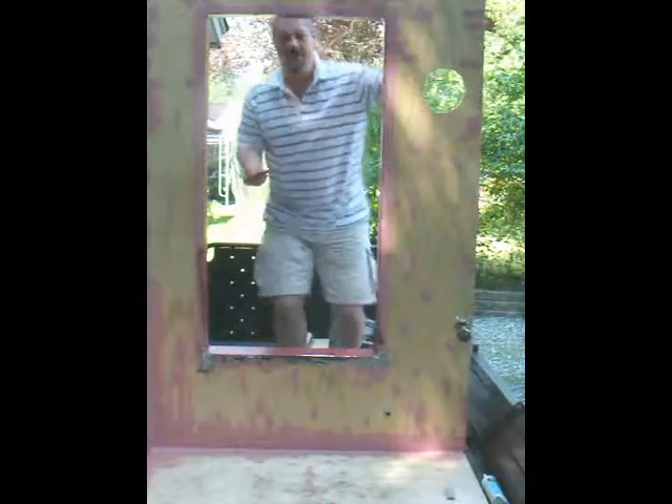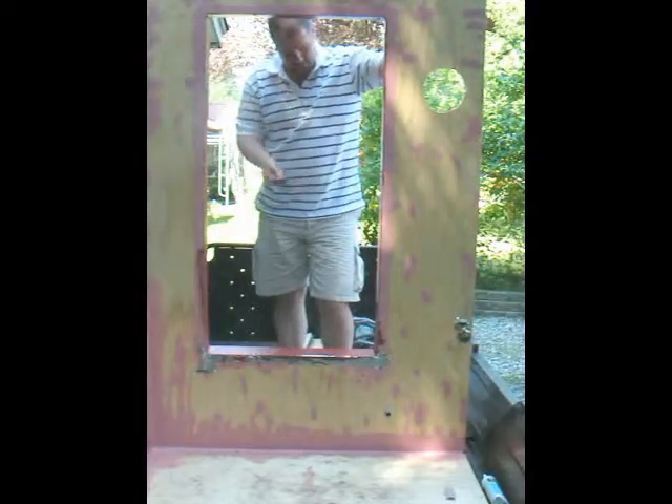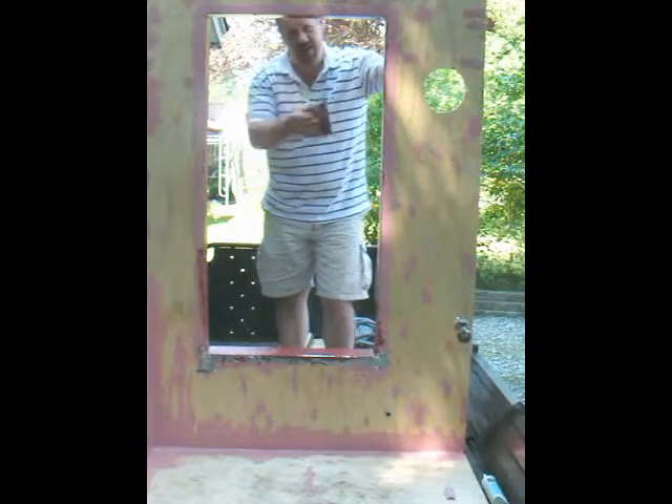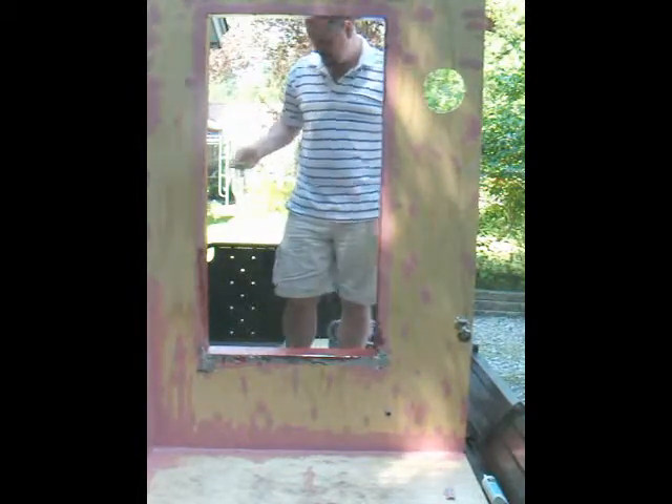So now we've detailed the jams, the sill, and the head. Now I'll go ahead and detail the six inches out from that interface.